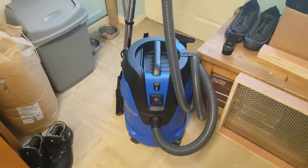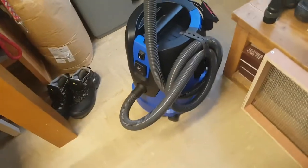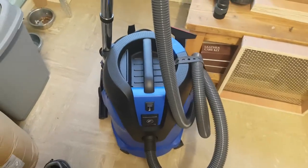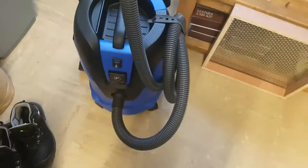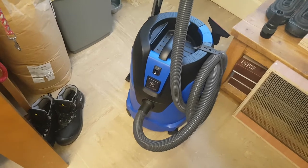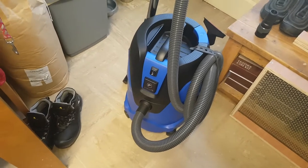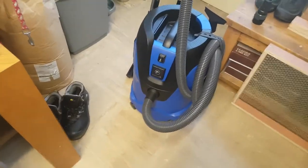A little Nilfisk 26 review here. After unboxing this machine and putting it together — which isn't hard, there's not a lot to put together — I thought I'd give it a review because I've not seen any reviews on this particular make and model of wet and dry vacuum. It deserves one because it's priced at 150 quid and I think you get a lot of bang for your buck.